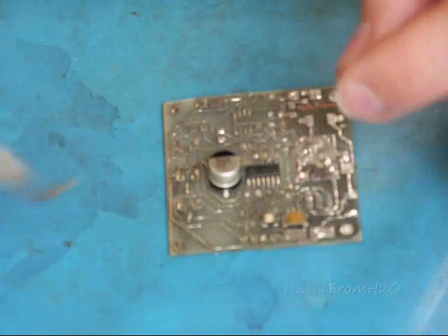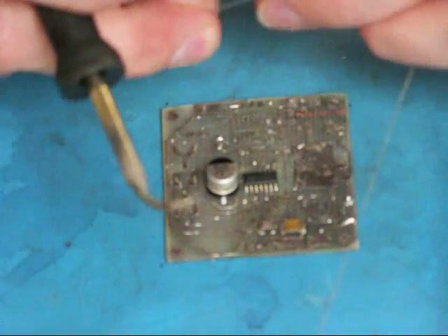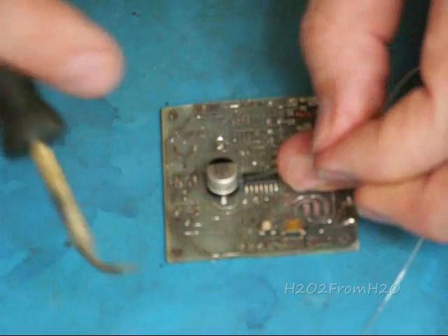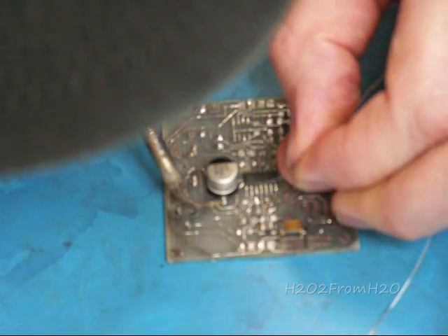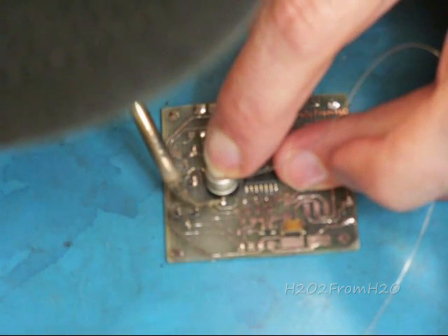I'm going to go back and make sure that this is filled in. Now the base of this capacitor is plastic, while the capacitor itself is made out of metal, so we don't want to overheat that base. The base is there to keep the capacitor from vibrating and moving.